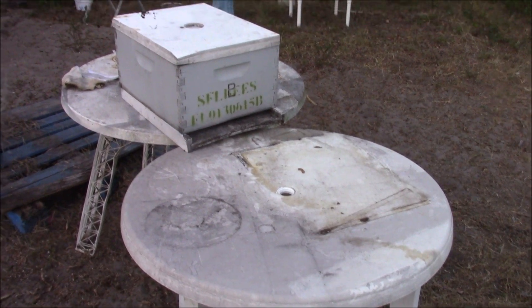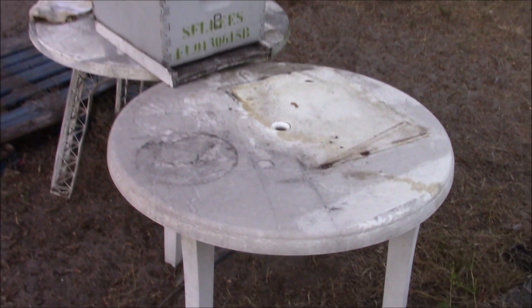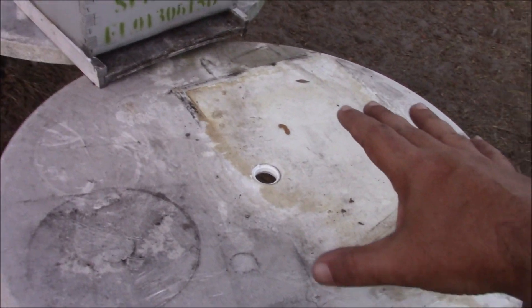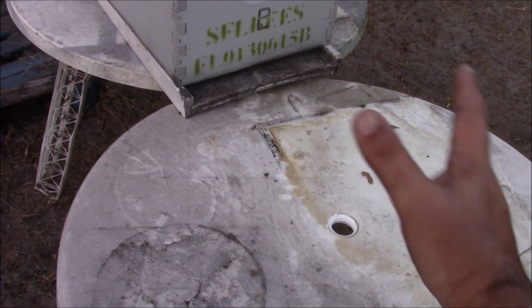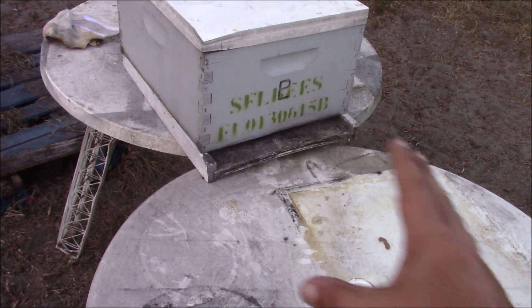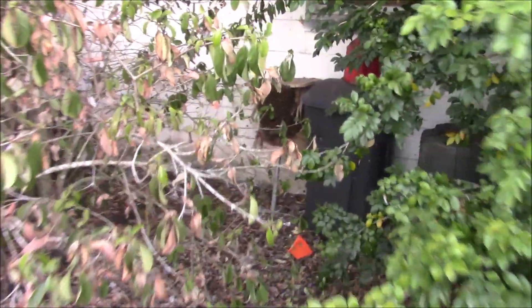We're going to get a couple of tables set up here — we got a 10-frame deep. The idea is to set the little owl box thing right here on this table, and then slowly smoke them out, see if we can't chase them right into the box. The concept is a little easier said than done, and right now it's questionable to see the behavior of these bees.